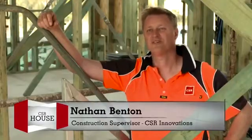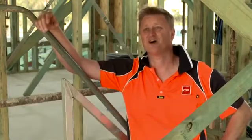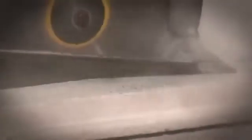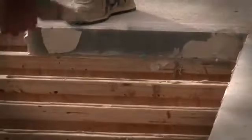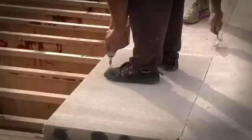Hebel is a great product to work with. We can use all the conventional tools we would normally use with conventional particle board floor, substituting a timber cutting blade for a diamond tip blade. It can even be cut by hand. It's relatively lightweight and uses the same principles as a particle board floor — it's glued down, with joints glued and screw fixed from above into a timber or steel frame below.